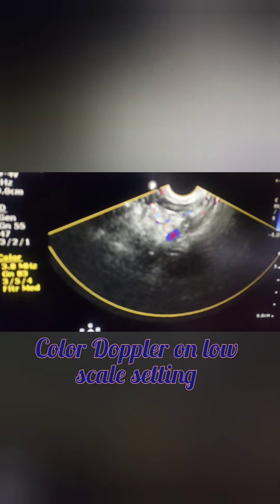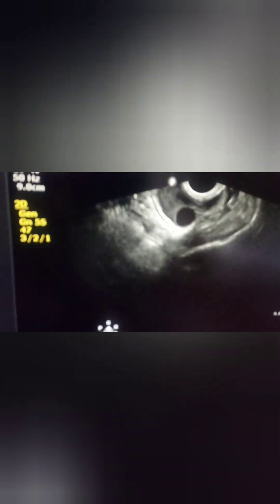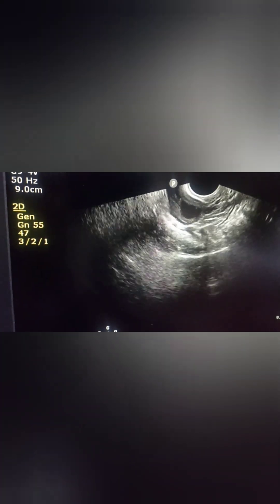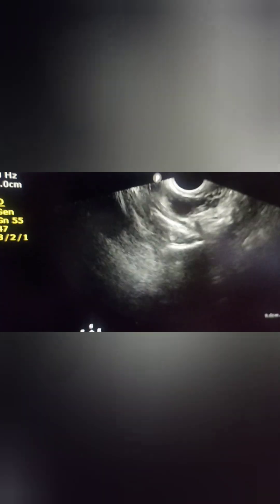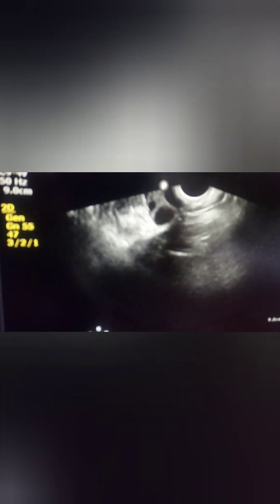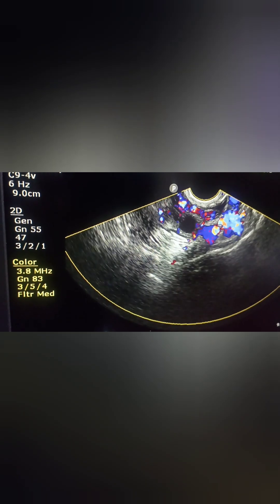Now, if you see this is the right adnexa in which the free fall is not very much appreciated. This is the right ovary as we saw. Moving on to the left side — the left ovary — and putting on the color Doppler, you can see a very good free fall. That will confirm the patency of the left tube.